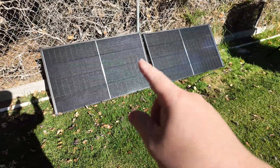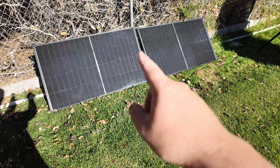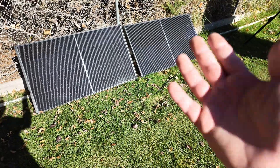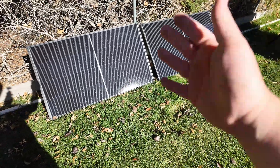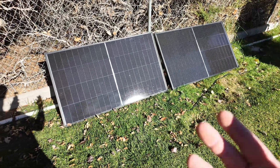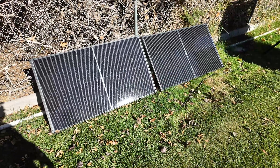The reason these panels would be the solution for everyone out there, regardless of where you live, is you can just get on Amazon and order these and they ship right to your door. And then for maximum cost savings you can just throw them out on the ground like I've done here. I have a fence to prop them up against. You could create a rudimentary something to hold them, but they do not come with any kind of stands.